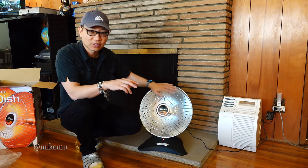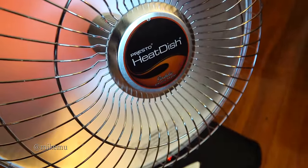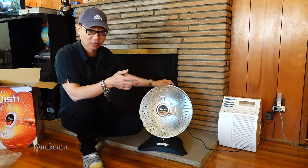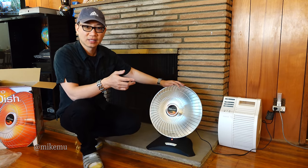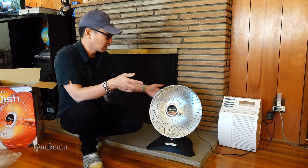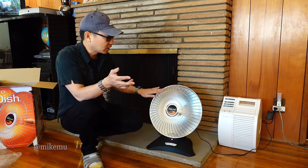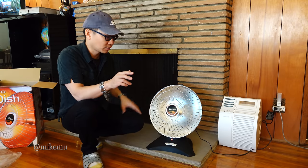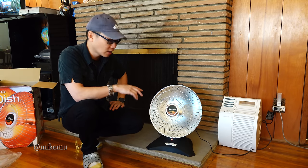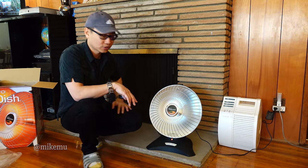Another plus is that this heater is cool to the touch — it won't burn you like a standard radiator-type clunky heater will. It also has a safety mechanism: if you knock it over, it creates a loud noise that could wake somebody up. So make sure wherever you place it, it won't get knocked over. It's also relatively safe for pets, animals, and little kids — they'll feel the heat if they touch it, but it's not as dangerous as some other heaters I've seen.